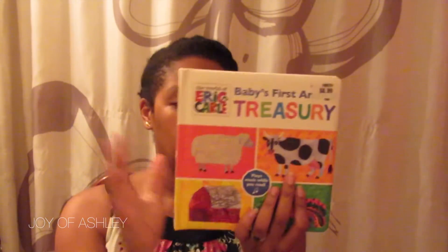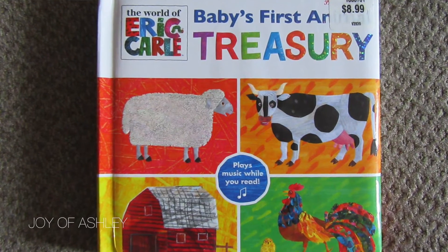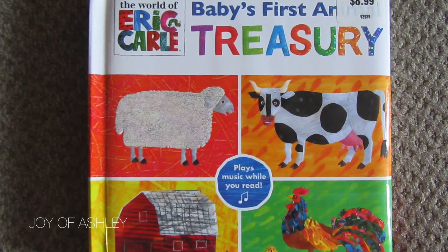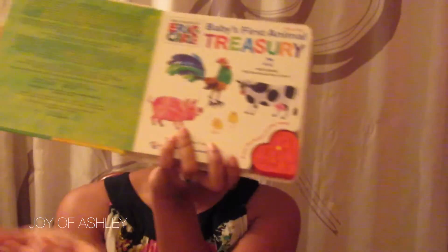Another book we just introduced is 'Baby's First Treasury.' It's a book about different farm animals and the sounds they make. She loves this book — she loves flipping the pages and closing the book. You can press a little button and it plays a song, so we can sing along to it. She really loves to interact with the books — opening them, closing them, flipping them over.